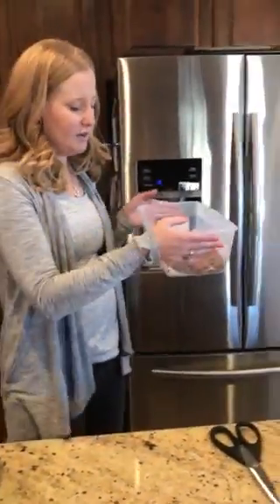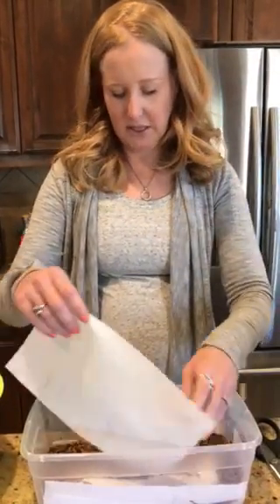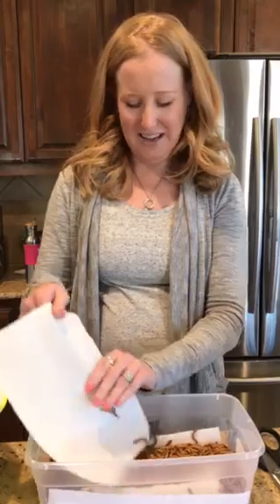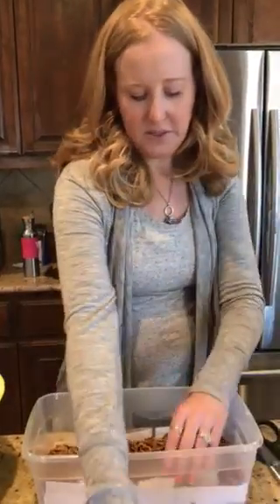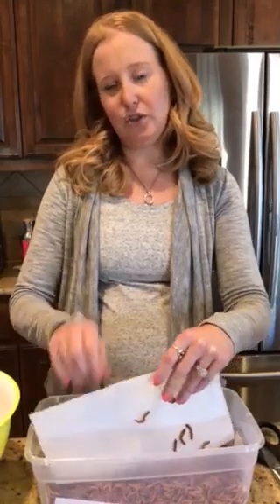I would say take them out about every week and a half and rehydrate them — take all the layers out, put them back in the bowl, rehydrate them again, and then put them back in the box. It's really easy to care for these guys, and I thought it was important to do a video showing how we care for them at The Pet Glider.